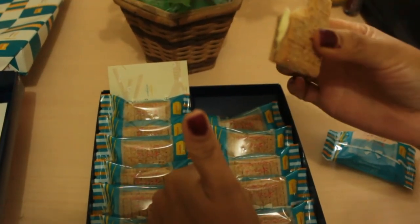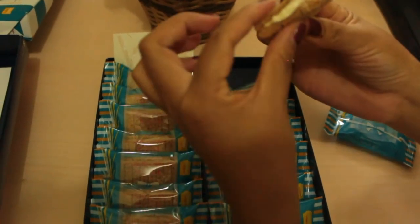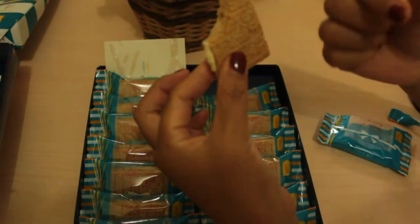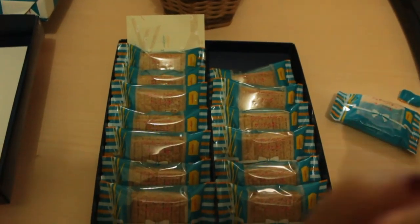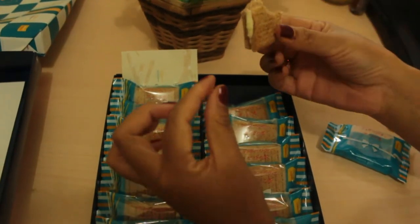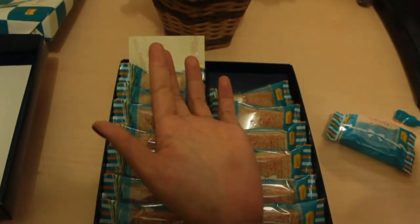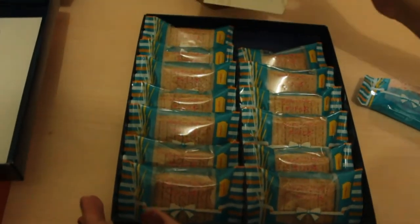So delicious! The cream is really good. Even though there's sugar and it's sweet, the sweetness is just right — not too sweet. Really delicious, guys!